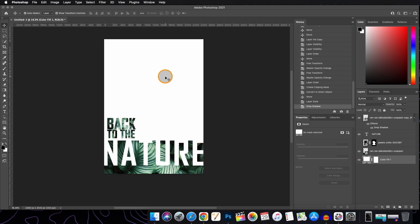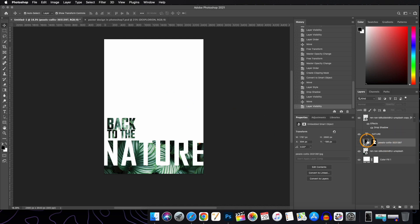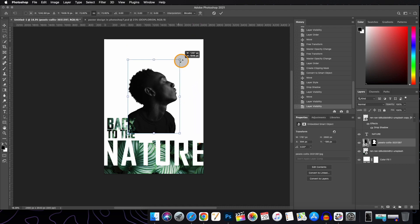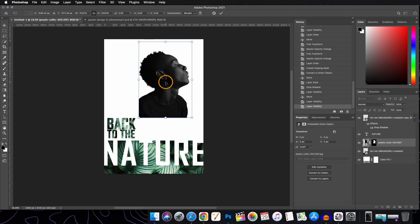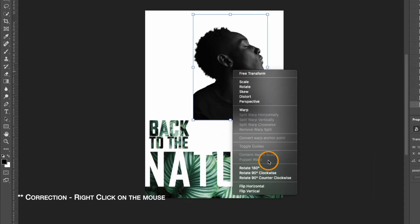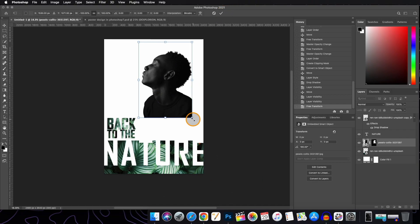Now we'll move to the next part. We bring back the subject layer by turning on its visibility, then resize and reposition it. I want it facing my text layer, so I'm going to flip the image. Go to the Transform tool by pressing Command or Control T, then right-click on the layer and choose Flip Horizontal. Now we will rotate it.